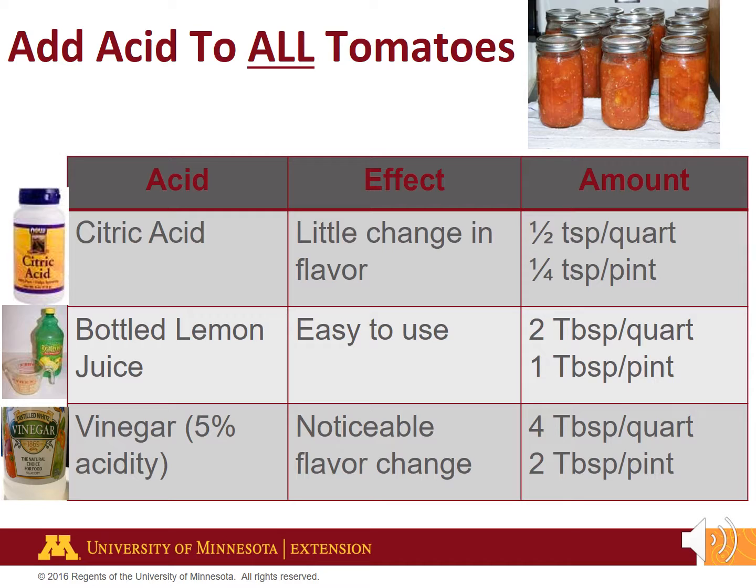Because of the variation of acidity levels with tomatoes, you must add acid to all water bath or pressure canned tomato products. Add acid to each jar prior to adding the tomatoes in the form of citric acid, lemon juice, or vinegar. Canning supply companies like Mrs. Wages and Ball Company sell citric acid. If using lemon juice, commercially bottled juice must be used because fresh lemons vary in acidity levels. More vinegar is required — 4 tablespoons per quart and 2 tablespoons per pint. This amount of vinegar causes noticeable flavor changes, but can be offset by adding a small amount of sugar — one teaspoon per quart does the trick.